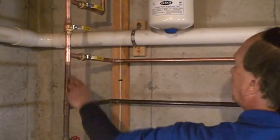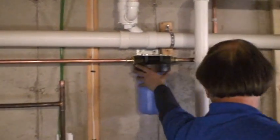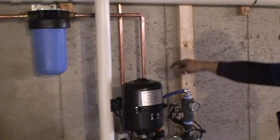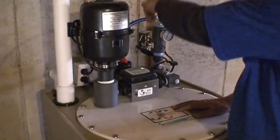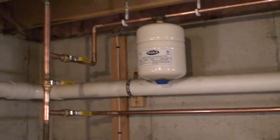The water can't go out that way. Basically it's coming across, going through the big blue filter which needs to be changed roughly once a year. It goes into the unit, gets aerated, and the treated water comes back out and goes back into the house on the top of the bypass.